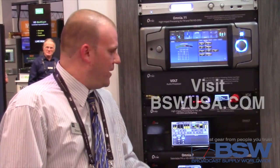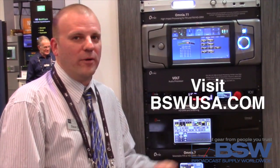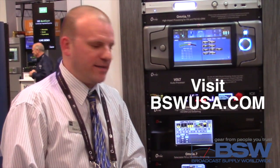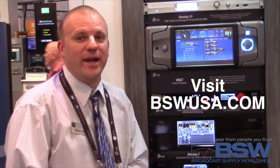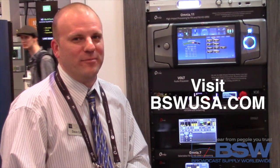If you'd like to check out the Volt — a demo or buy one — you can contact bswusa.com, or call them at 1-800-426-8439, or if you're in the Tacoma area, stop by their offices in Tacoma, Washington. Thank you.